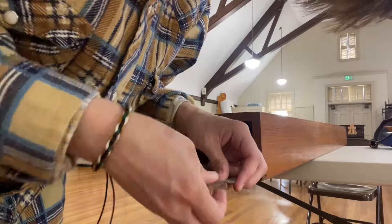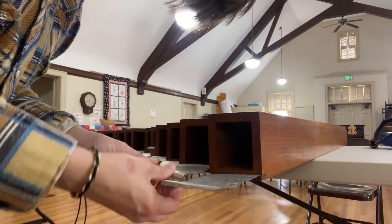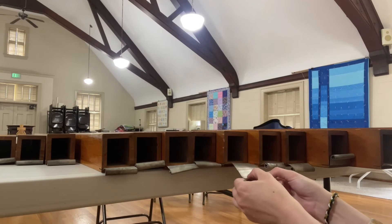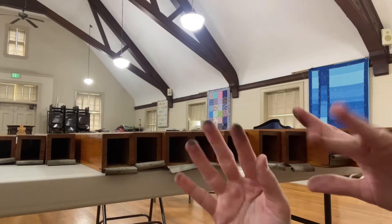We're not done yet because we're going to make their scrolls all nice. First we unroll all of them. The scrolls were also super dirty — look at my fingers, that's just from touching the scrolls.